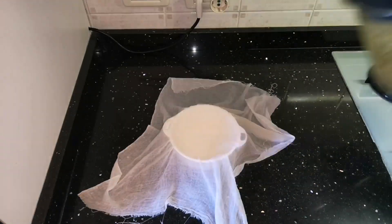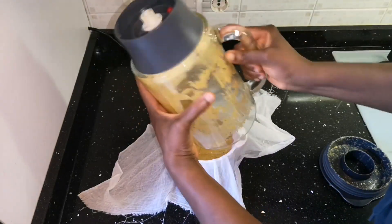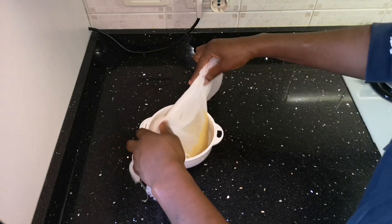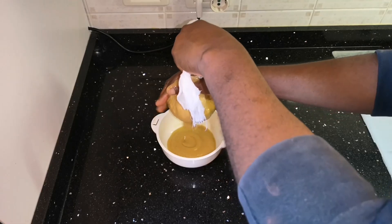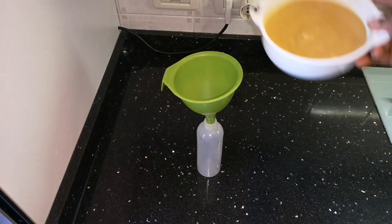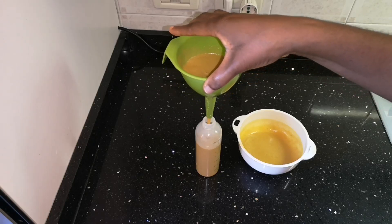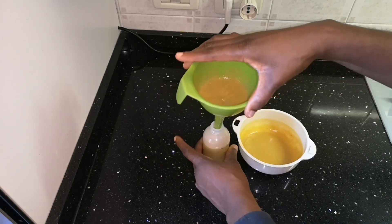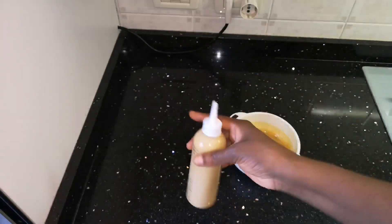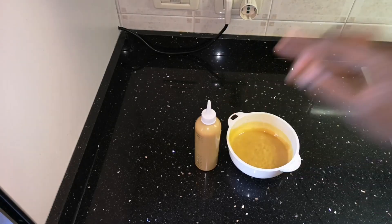Right now I'm going to sieve the mixture to remove all residue from the papaya and the aloe vera — I'll use a gauze to do that. Then I'm going to put everything into my application bottle. I didn't use everything; I only used one portion in my bowl, which means next week I'll apply the portion in the application bottle, so I'll keep that in the refrigerator.